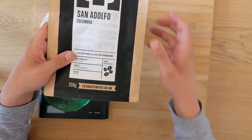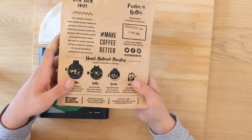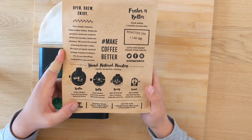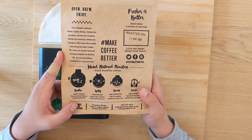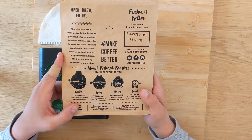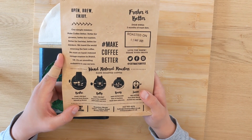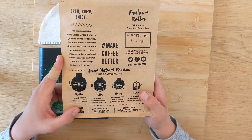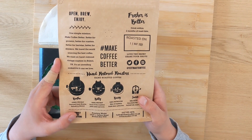If we look on the back, we can see a little bit about their mission. Open, brew, enjoy. One simple mission: make coffee better. Better for growers. Better for roasters. Better for baristas. Better for drinkers. We travel the world sourcing the best coffee. We roast on hand-restored vintage roasters in Bristol, UK. It's an unending endeavour, and one we love.